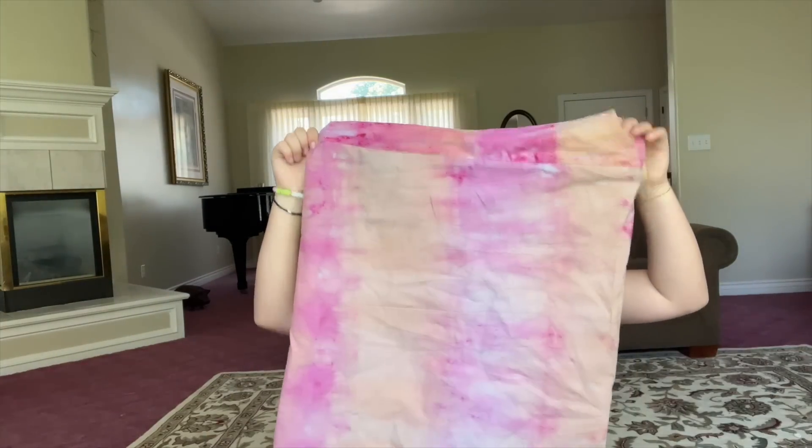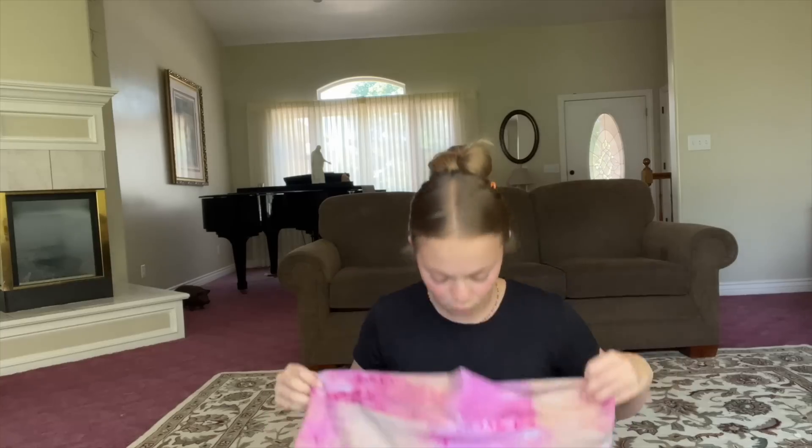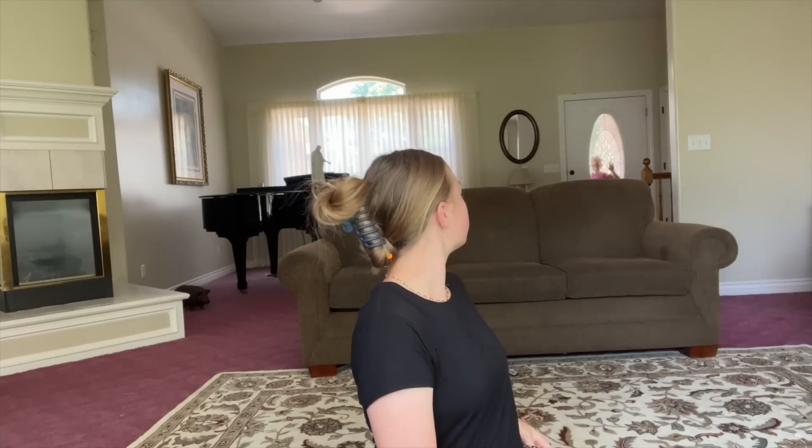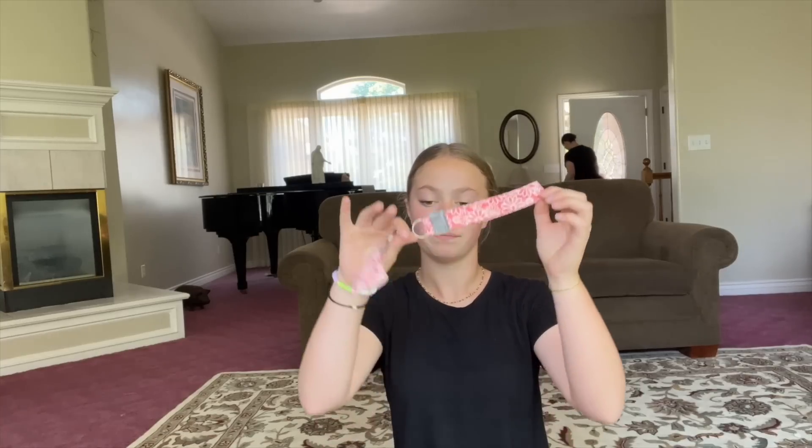Then we made a pillowcase. We did tie-dye but the color kind of came out, so it looks tan instead of orange — but it's okay. After that, the last thing we made was a keychain. That was it.